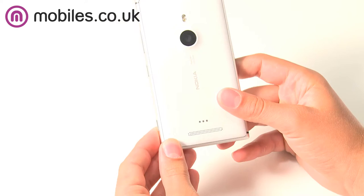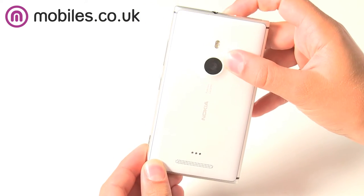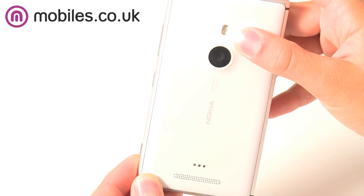Blended into the metal is a gently curved polycarbonate back that feels great in the hand and also draws the eye to the Lumia 925's excellent 8.7 megapixel PureView camera.